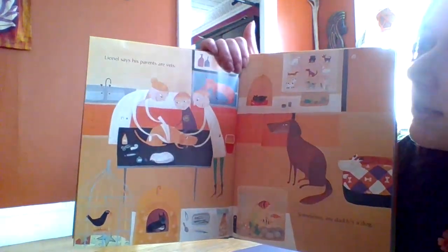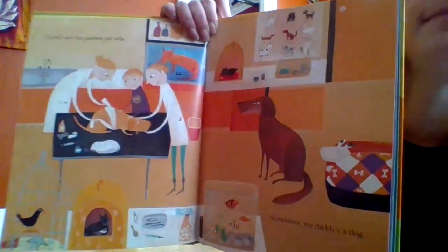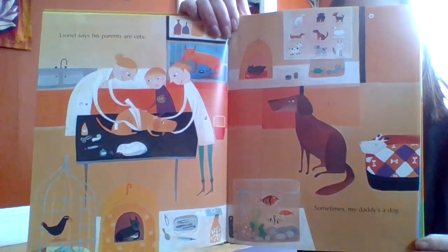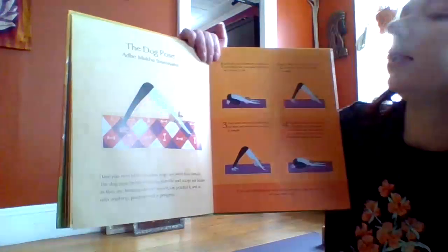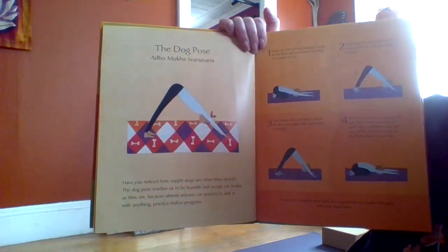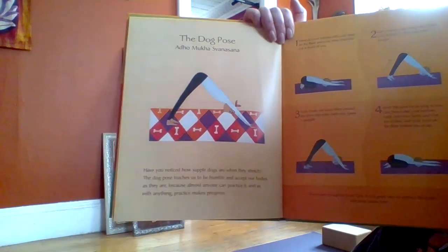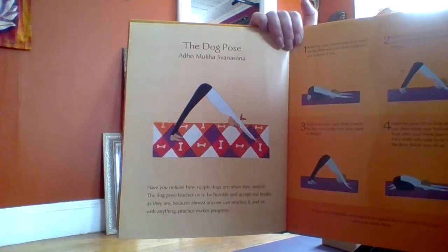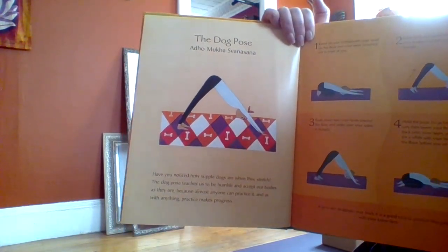Lionel says his parents are vets. Sometimes my Daddy's a dog. Have you ever noticed how your dogs stretch? The dog pose teaches us to be humble and accept our bodies as they are. Almost anyone can practice it, and as with anything, practice makes progress.